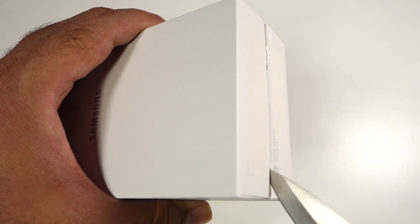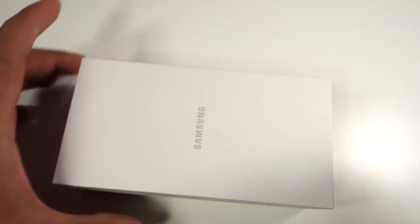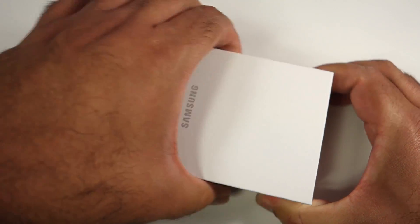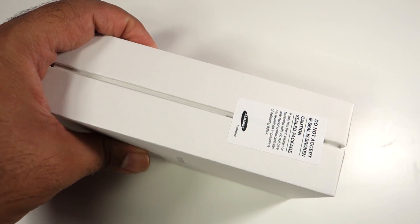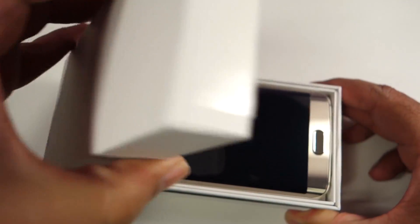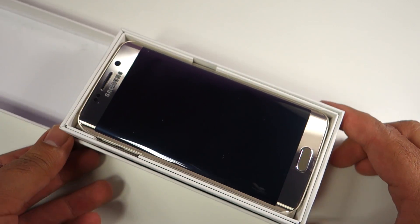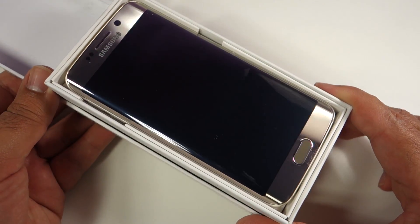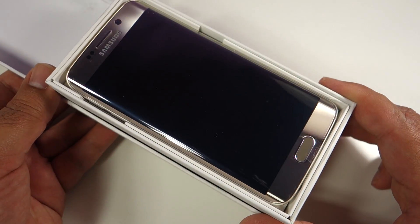So let's open the box and see what is included and how the device actually looks in Platinum Gold. Here we go — that's how the device looks. It's a pretty shiny and blingy piece of glass and metal.